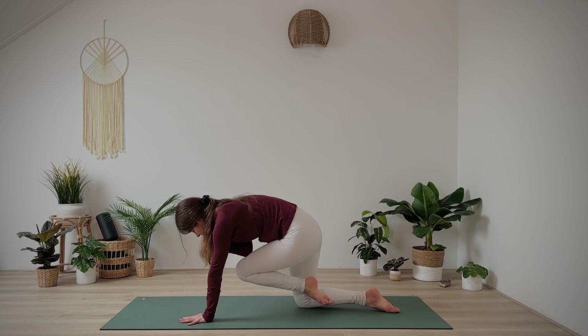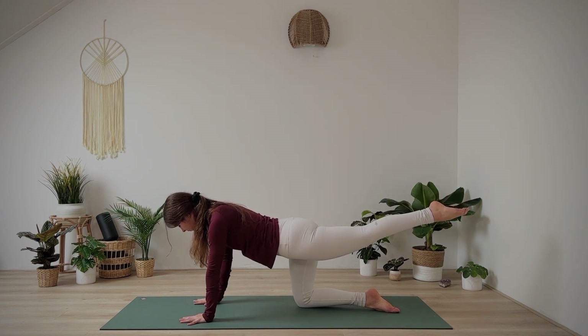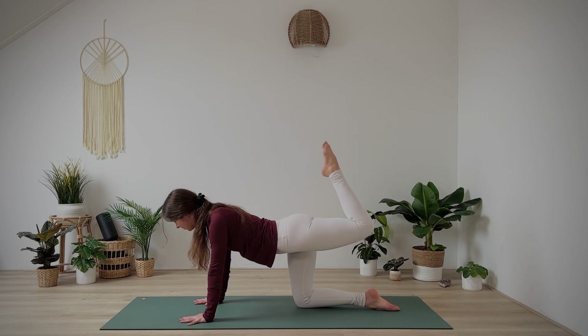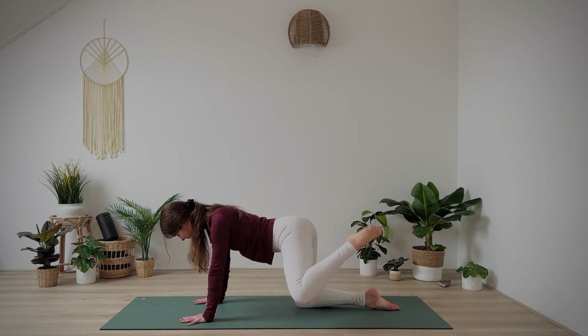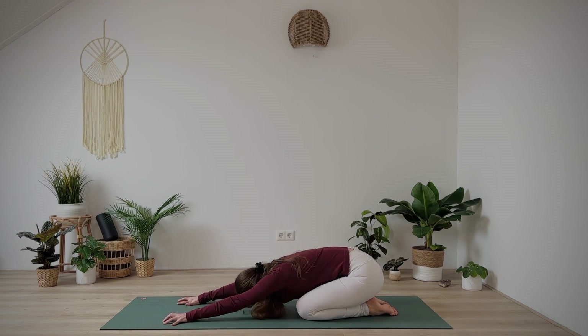Last one. Release your right hand to the mat. Bend your left knee and let's draw circles with that knee. Awesome, release into your child's pose again — and if you like, open your knees wide to deepen the stretch.